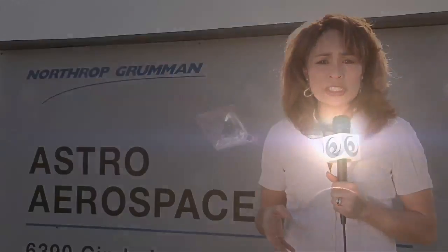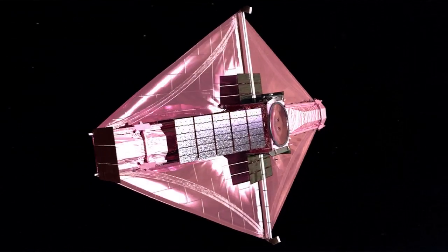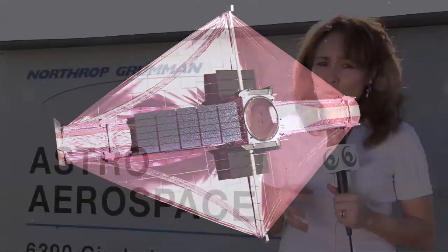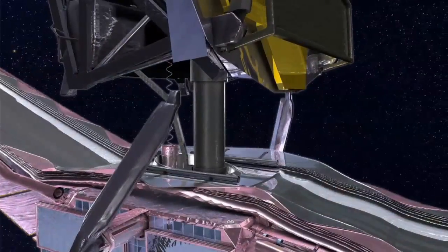One of the most striking features of the James Webb Space Telescope is the sunshield, probably because it's about the size of a tennis court. That's too big to be sent into space that way, so at launch it's in a folded-up configuration. When the James Webb Space Telescope reaches its destination one million miles from Earth, the sunshield is then deployed.